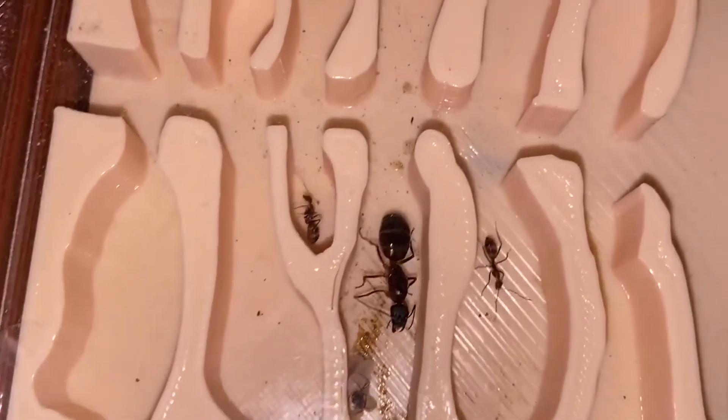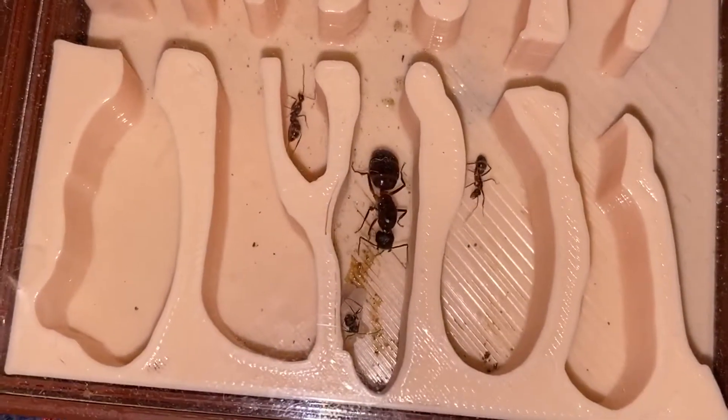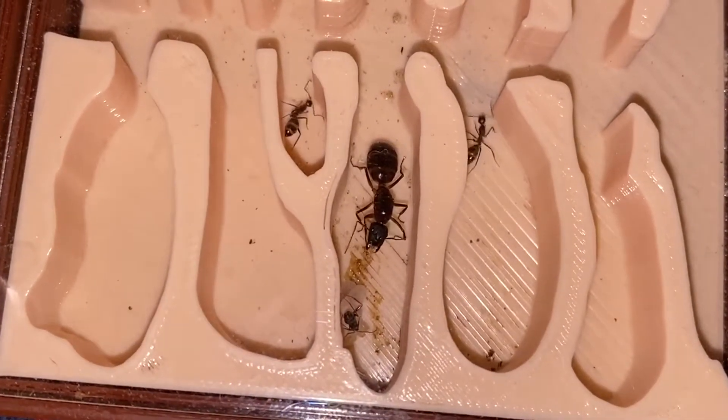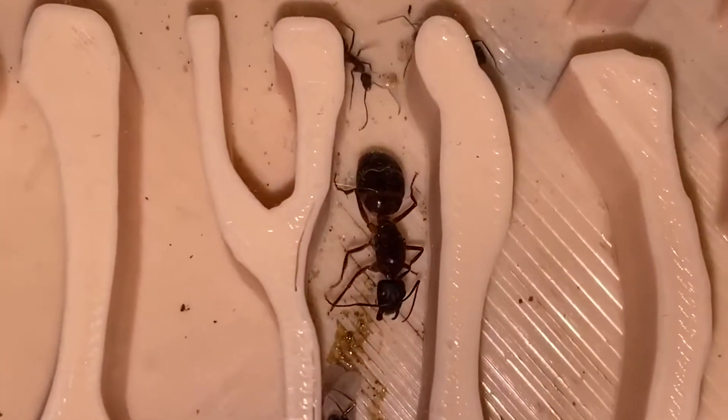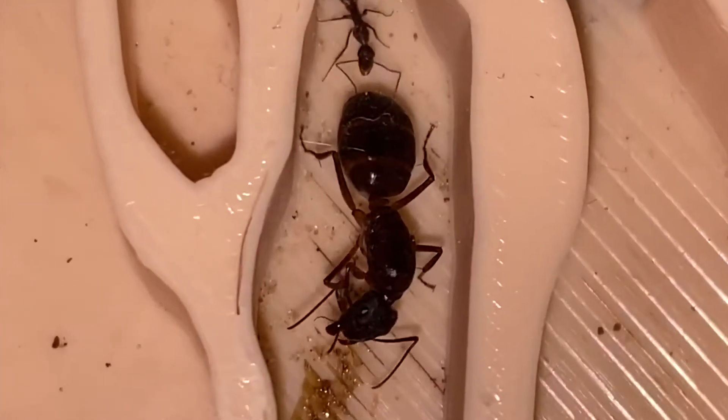In the wild, most ants dig underground to stay in relatively warm temperatures, and that's how ants, so to say, disappear for winter, but then rise dramatically in numbers already in spring.